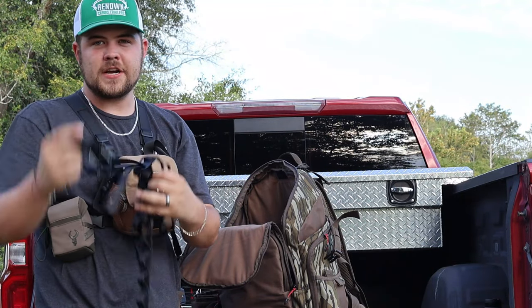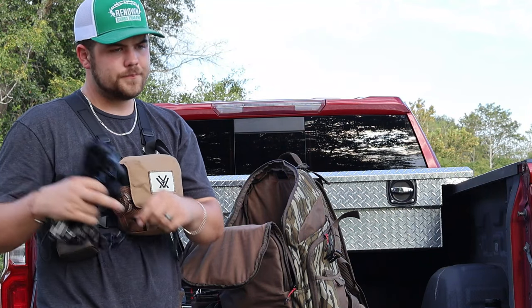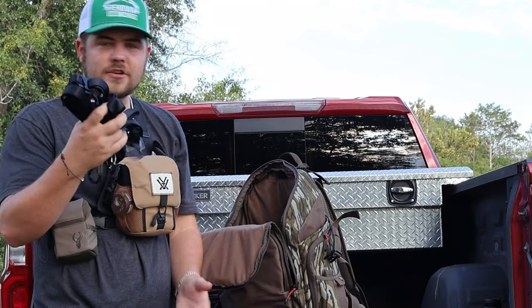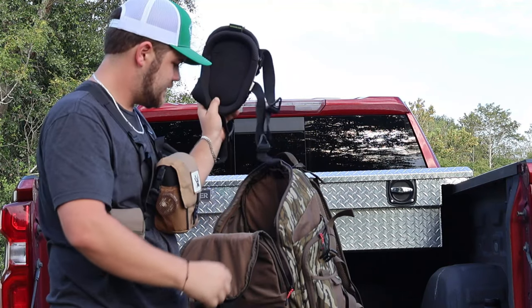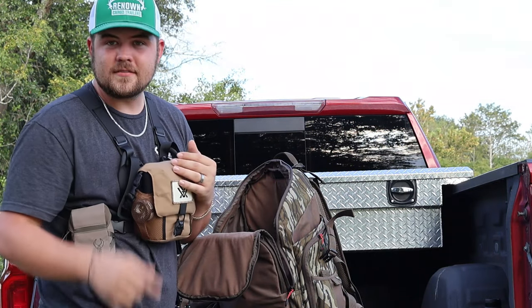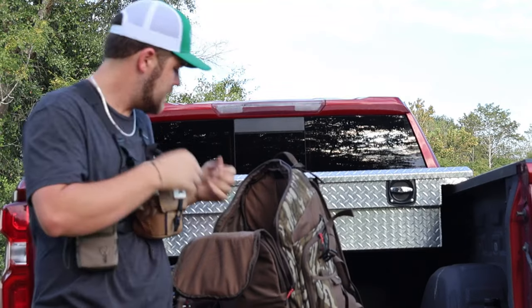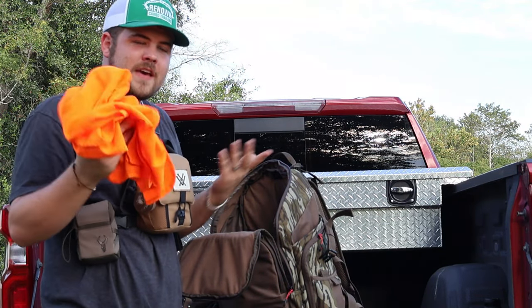Like I said, we'll be hunting some WMAs where you can't screw into the tree, so we're running straps. I've also got some knee pads — knee pads really come in handy for saddle hunting. Whenever I want to sit down and rest I can put my knees up against the tree. I've also always got a nice little orange vest down in the bottom.